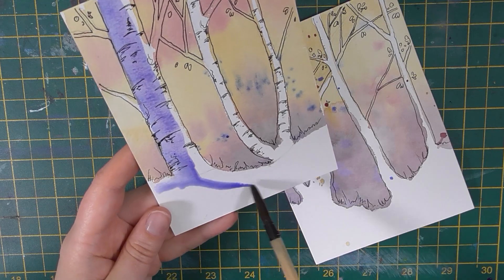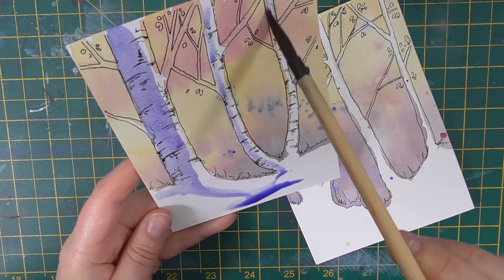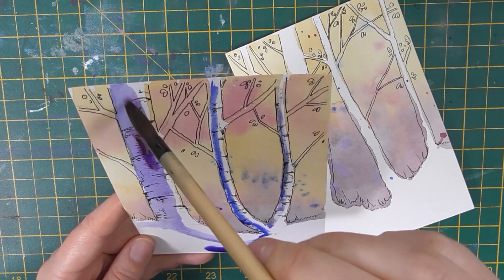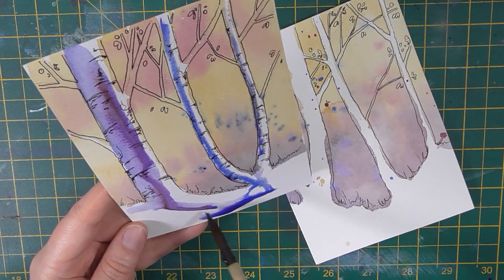With watercolor, I like to use it in a way that celebrates its unique qualities — the bleeds, the blooms, the negative space, and even the unpredictability. That's what excites me about it, so oftentimes I explore these things in my postcards.